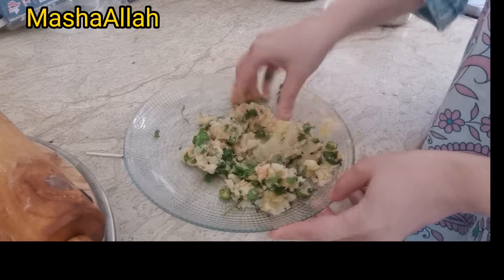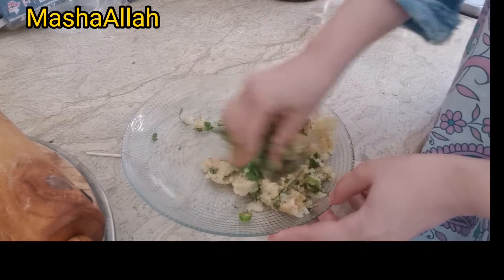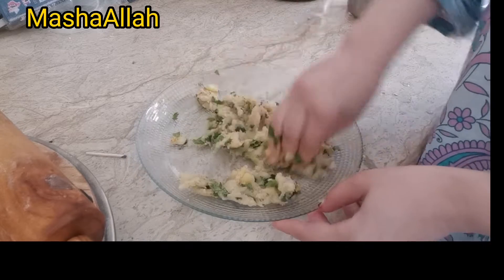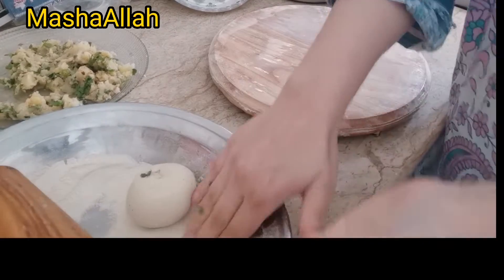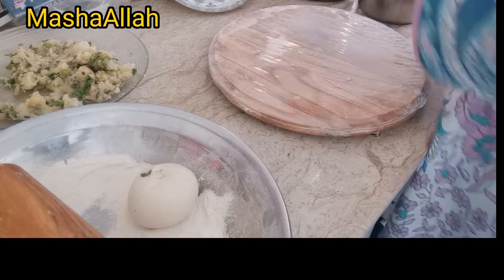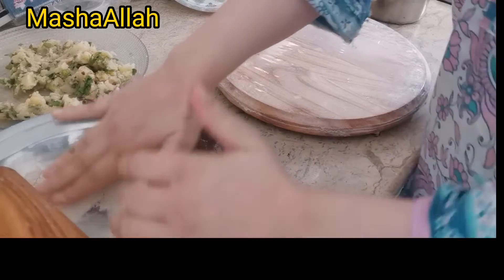I will mix it in a small size — it's good to make a mixer. It's a good flavor. It will be very delicious. If you have any other green beans, you can also make a recipe with it. It's very easy to make this recipe.